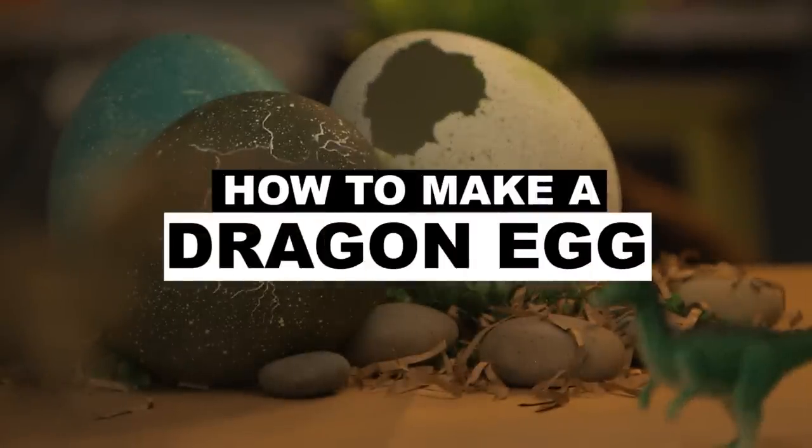All you Game of Thrones fans be glad because I'm gonna teach you how to make a dragon egg. GOT is Game of Thrones — one of the most epic shows ever. Who doesn't love dragons? You'll want a dragon egg in your house so it can hatch and give you a baby dragon. And to make a dragon egg you don't need to head north to the caves — I'm just kidding, you need this.